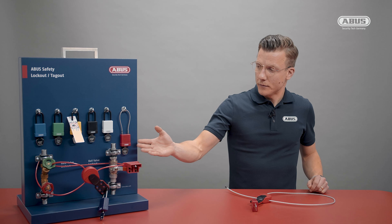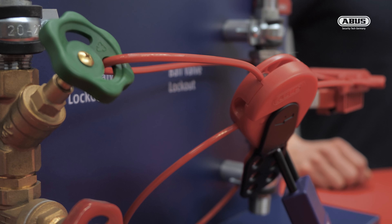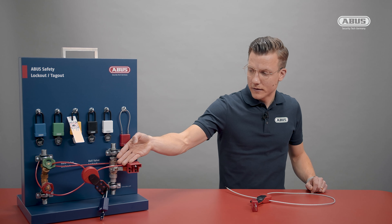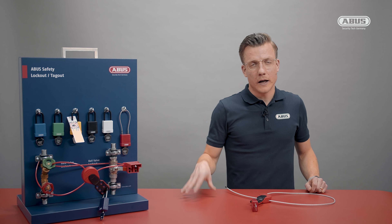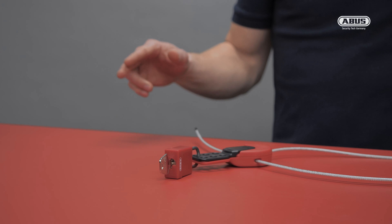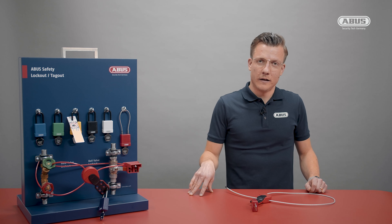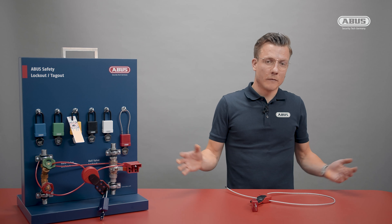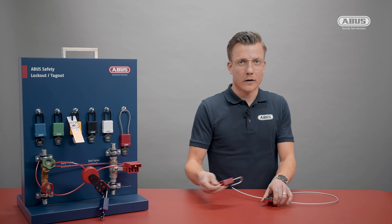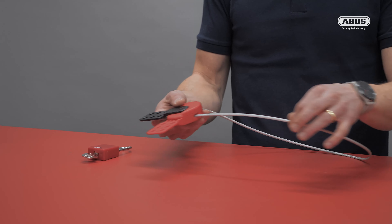An application example can be seen on the right-hand side, where the SafeFlex is locking out a gate valve. You will also see that it has a red nylon cable. There are various cable options and lengths: one, two, three, and five meter cables, which equals three, six, nine, and fifteen feet. Opening it up is again very easy — once everybody has removed their lock, just open the hasp and pull out the cable.